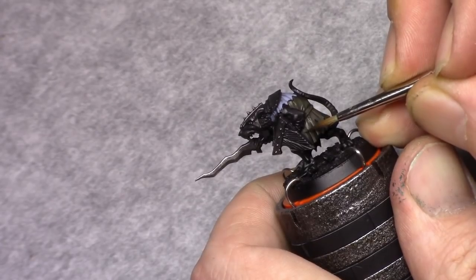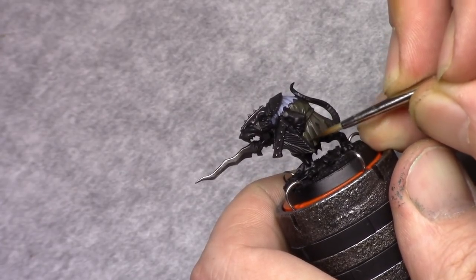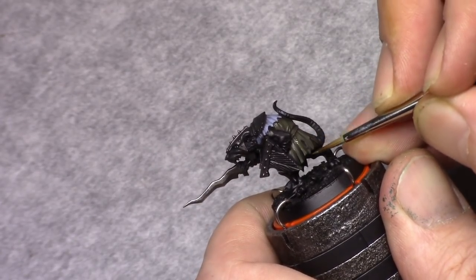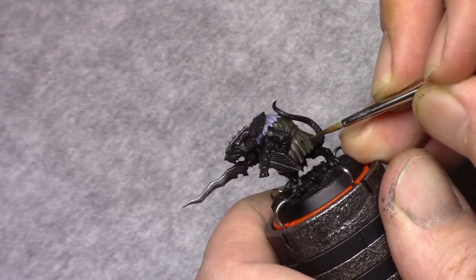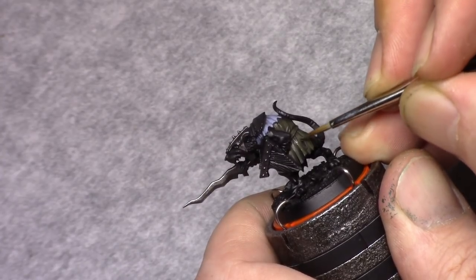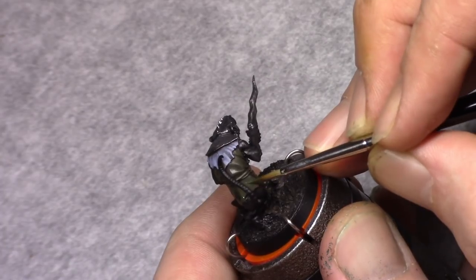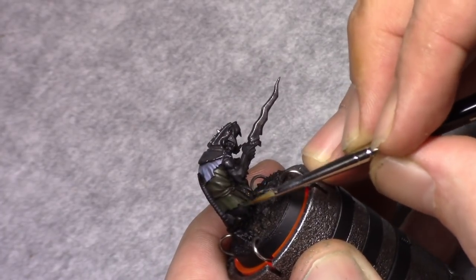Back to the green cloth — I use yellow olive and go over the same process as with the grey part, highlighting the green up and leaving the Agrax Earthshade in the recesses visible. I also leave a little bit of the previous layer of yellow olive to get some transitions.